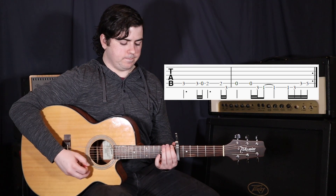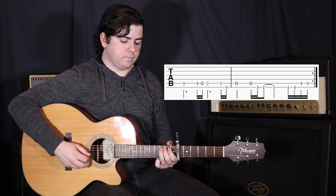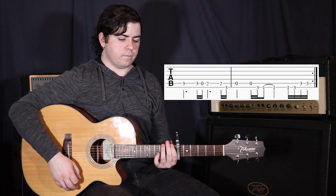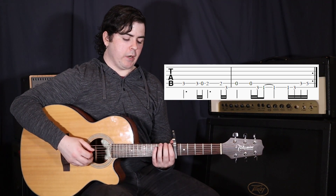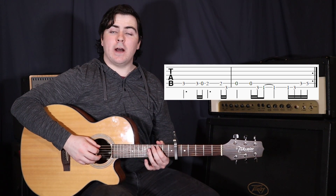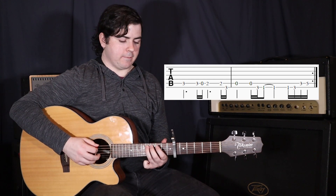Then to the 1st fret on the 6th string. And in sort of the turnaround — it leads back to the start — we go 1, 3 on the 6th string, and then 3, 5 on the 5th string, and then it starts again.